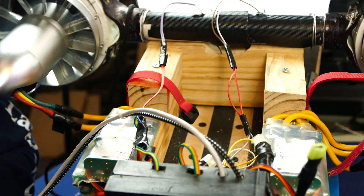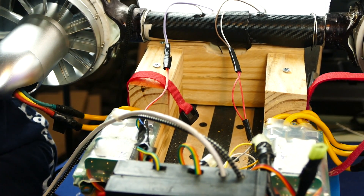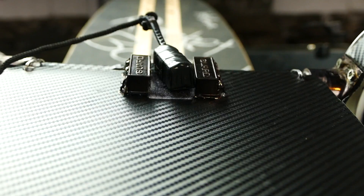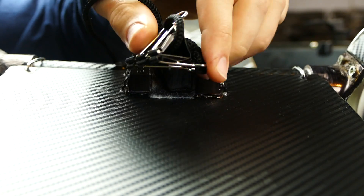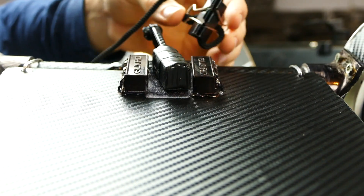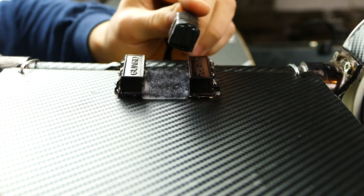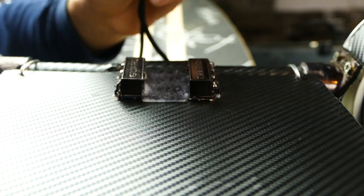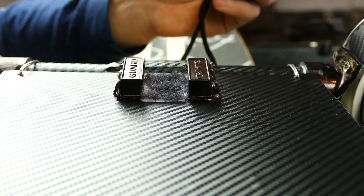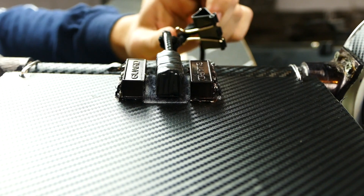We did build in a few safety features as well. These wires running down into the project box are actually a kill switch. You can see on the top the wires come out of the sides and attach to these two boxes — these are magnetic reed switches, and this is a magnet. This binder clip wraps around your leg, so if you ever fall off the board, it tugs off, the switches open, and the two motors shut off. The motors won't start even with the controller until the magnet is in place.